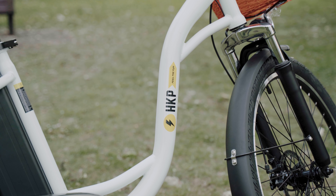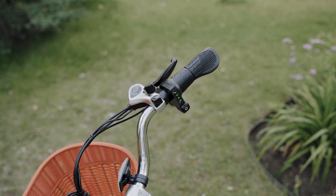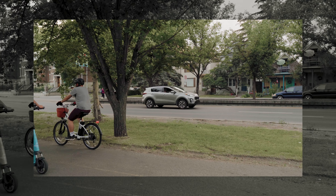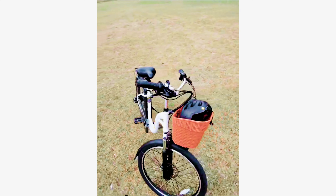Hi guys, we're looking at the HKP C6. It's got a 500-watt rear motor, 48-volt, 12-amp-hour battery. The battery takes about five, six hours to charge.